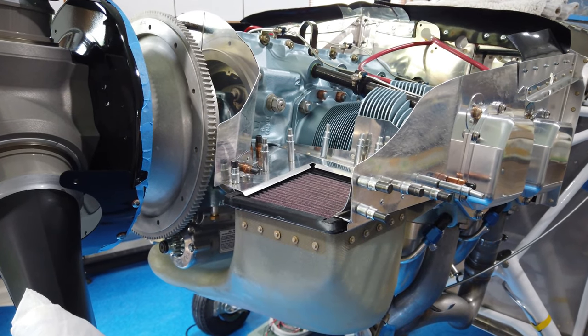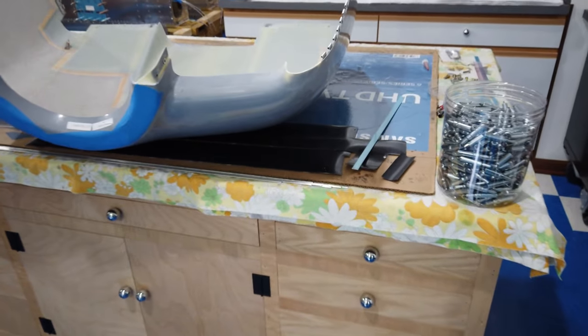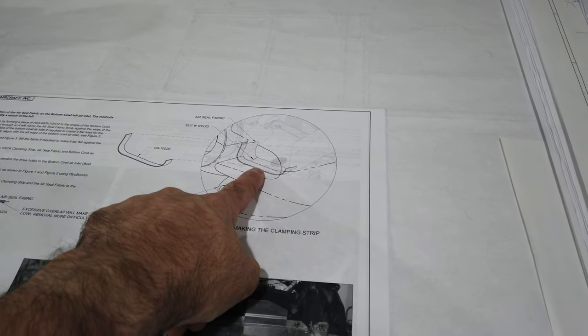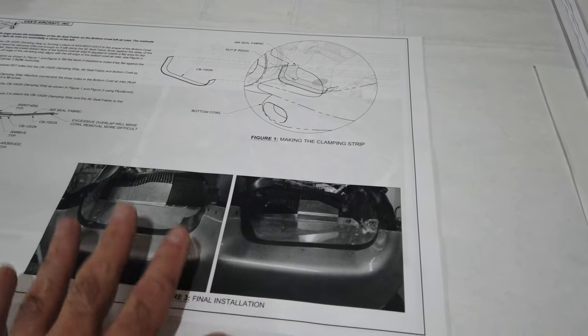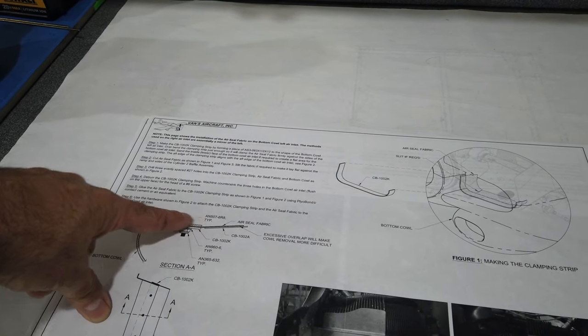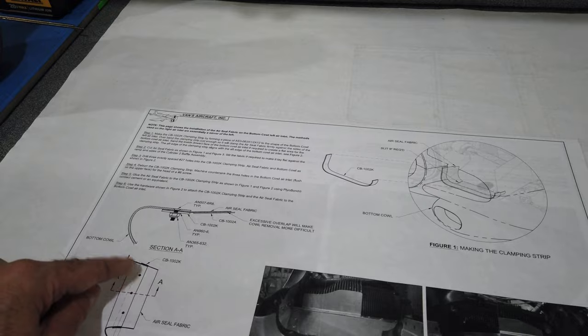Now that trimming is done — at least for now, I don't think I need to trim anything else. The next thing I want to work on is these rubber seals that need to be put in place. This is a piece of metal. These need to be put in place on the bottom cowling for the transition between the cowling and the inlet ramps. The first thing they talk about doing is you want to have a flat area for this metal strip and the rubber seal to mount to.